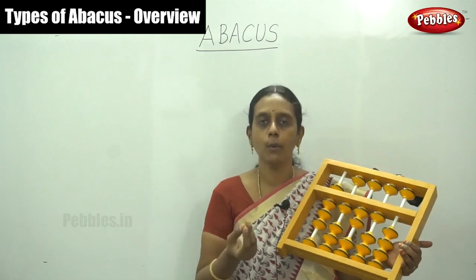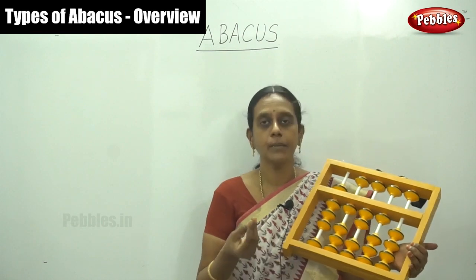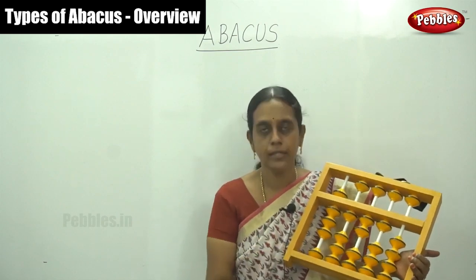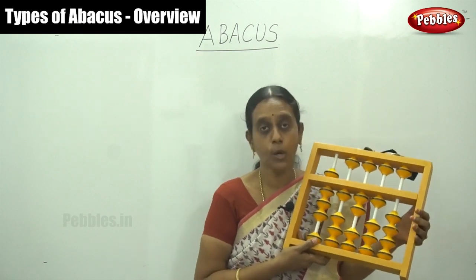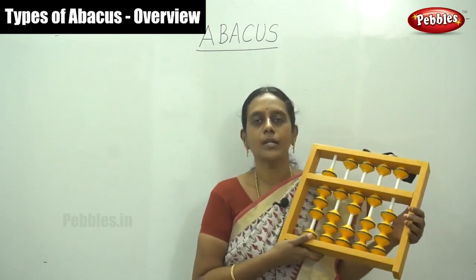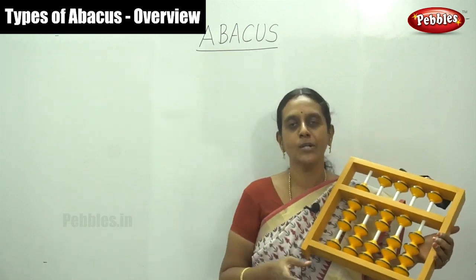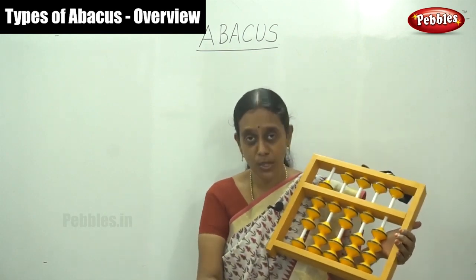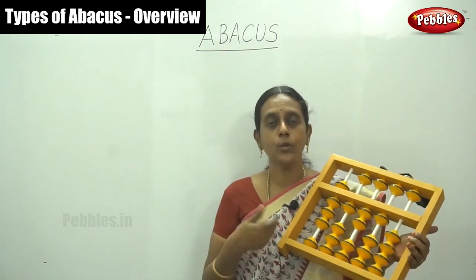Some parents have this tool but they don't know how to operate it or how to teach their children. This handy kit is a teacher kit available in the market. You should buy it to guide your children, especially during lockdown time. It is my opinion that the mother is the first and best teacher in the world — only then the teacher. You should teach your own kids. It's a simple technique — just watch our Abacus videos on the Pebbles channel. This is very hopeful and useful to you.